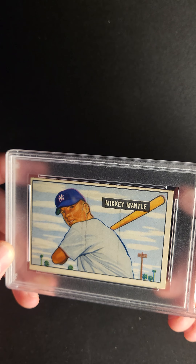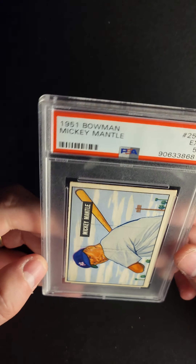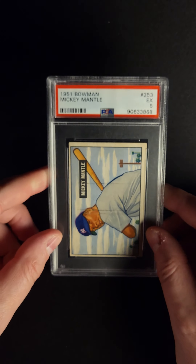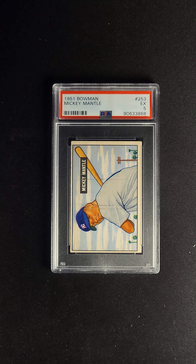It's just a beautiful card. Some people are going to see those eyesores and go away from it immediately, but that's very common on this issue, and the 5 feels about right to me. Fantastic card. It's available now at the PWCC Premier Auction.